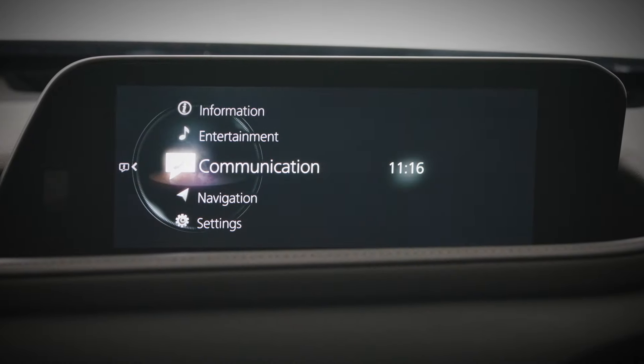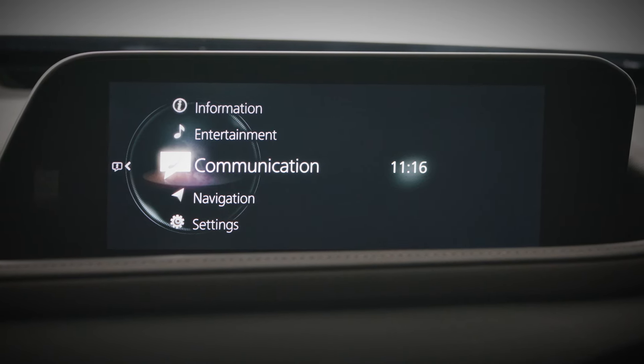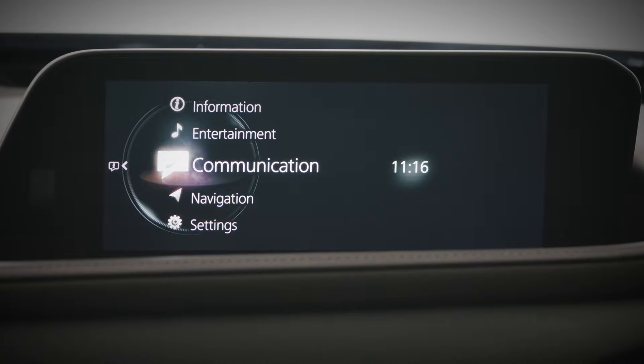Welcome to Mazda Connect, our name for the multimedia system in your Mazda. If your Mazda has this screen, then this is the video for you.